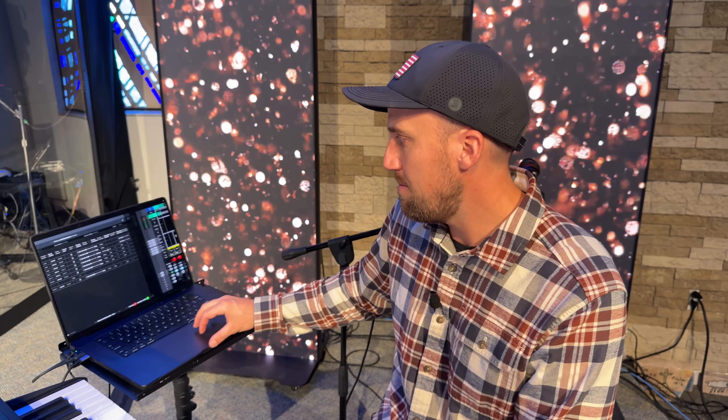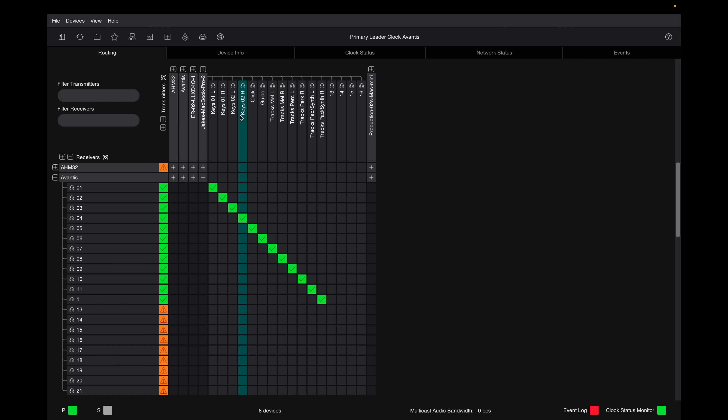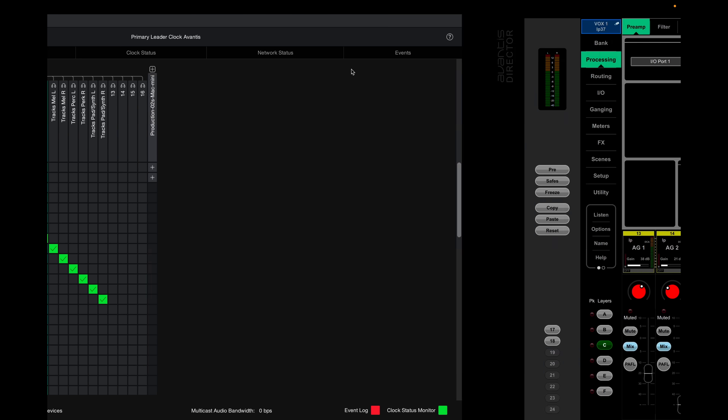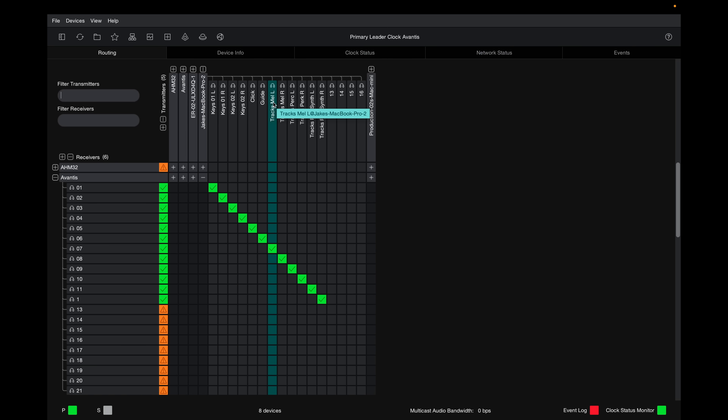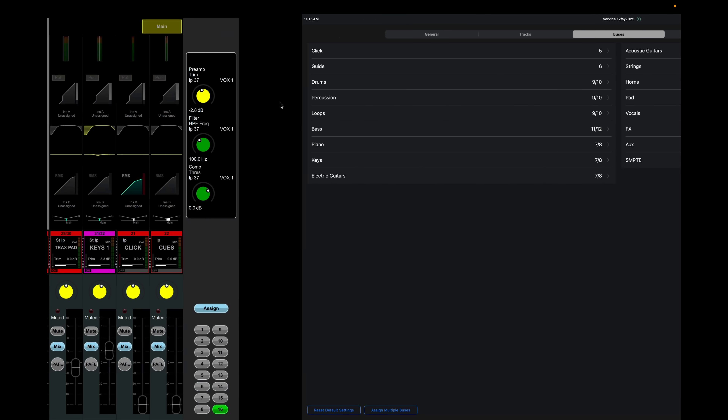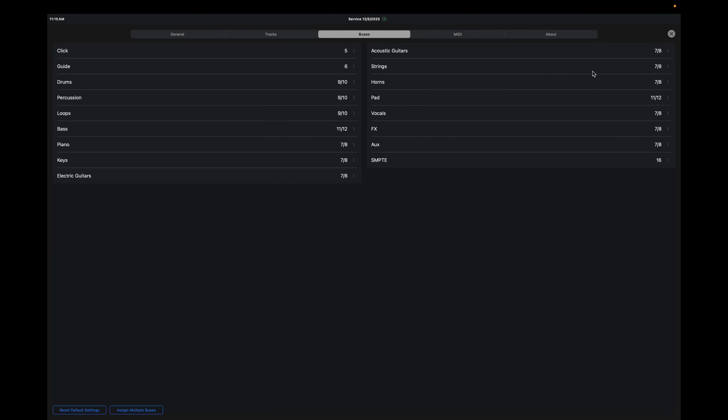I recommend taking time to label your outputs on Dante Virtual Sound Card. In my setup: outputs 1 and 2 are Keys 1, 3 and 4 are Keys 2 from Sunday Keys, 5 is click, 6 is guide, 7 and 8 are tracks — guitars, synths, horns — what we call the Melody bus, 9 and 10 are for percussion or rhythmic backing tracks, and 11 and 12 are for the pad player within Playback.